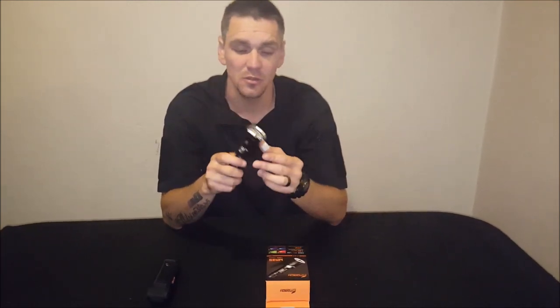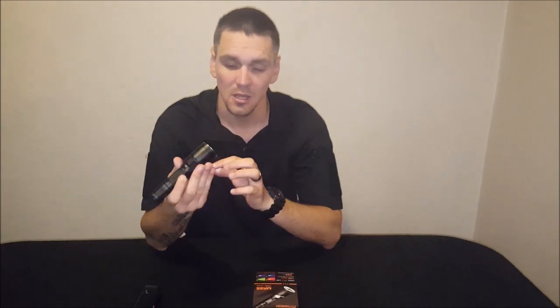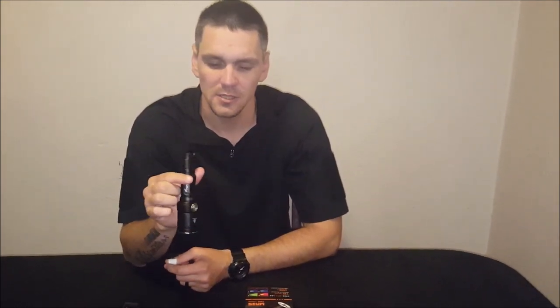Great value for money, especially given the strobe functions, SOS mode, and multiple color outputs. Highly recommended if your budget is around a thousand rand and you want more than a plain white flashlight. You're definitely getting your money's worth. Stay tuned — there's another review on the way.